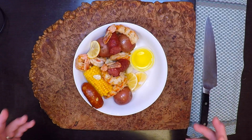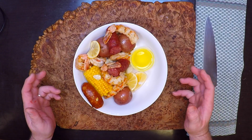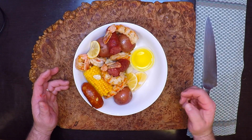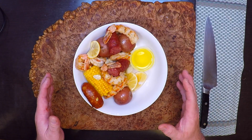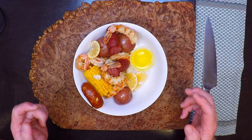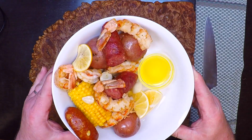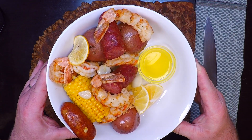It is cold, wet, and all kinds of nasty outside, so why not lift everyone's spirits a little by bringing the beach inside. I'm making this delicious shrimp bake that's good enough for a special occasion and easy enough for a weeknight meal. It's a little slice of summer that everyone's going to love, so let's get started.